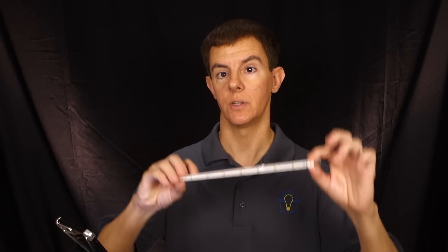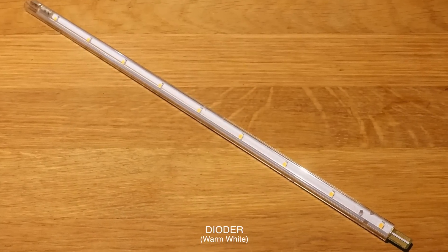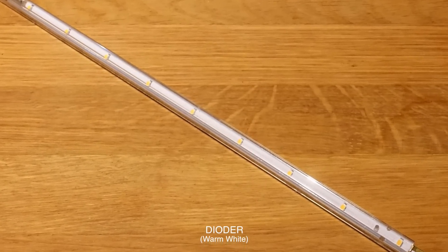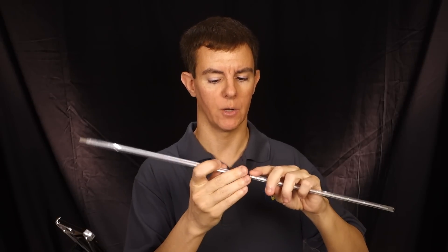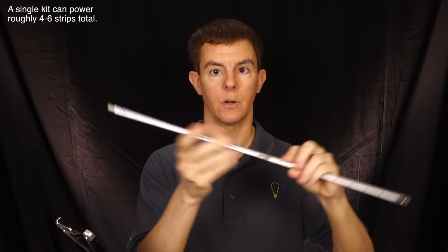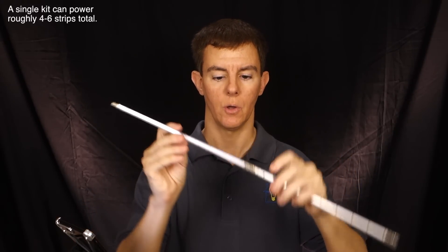I am specifically using these Dioder strips from Ikea. They come in little 10-inch lengths, and you generally get four to a kit. You can gang these together to form longer strips, each about 10 inches long. Or based on their little wiring harness, if you have to space them out, they've got long wires so you can place them in any configuration.